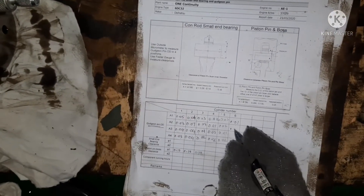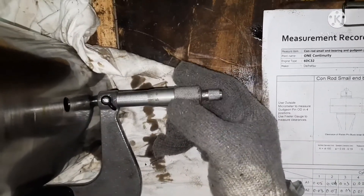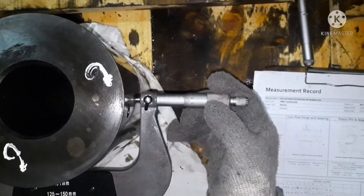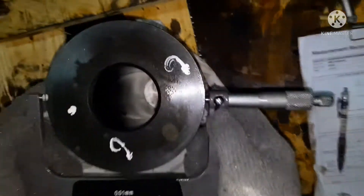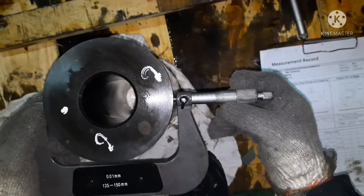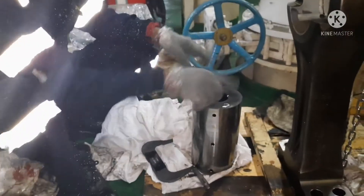The thing is, you should know how to calculate the measurement. If you don't know how to calculate the measurement, you will end up filling in the wrong measurement. I am taking the 3rd measurement, then the 4th one. Total 4 readings we have to take for the gudgeon pin. We are done and we've marked them. The idea is we can see how much wear has occurred.